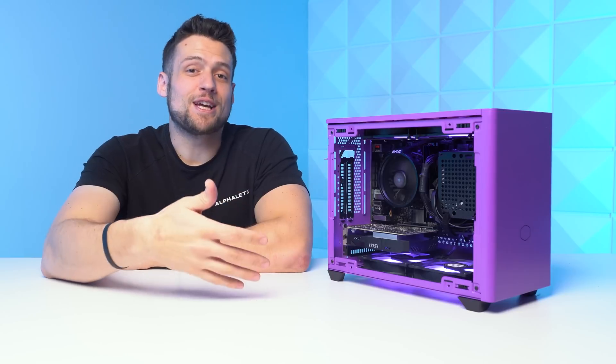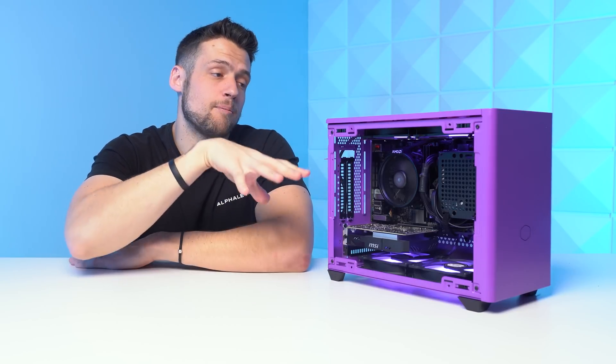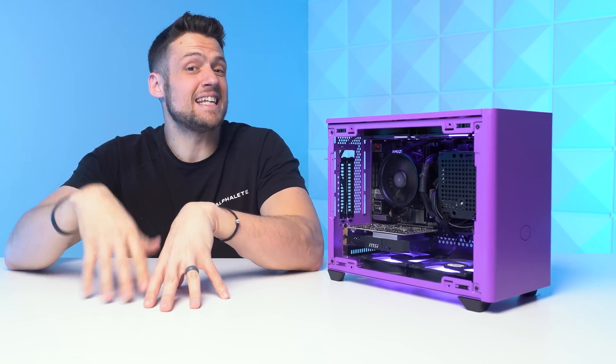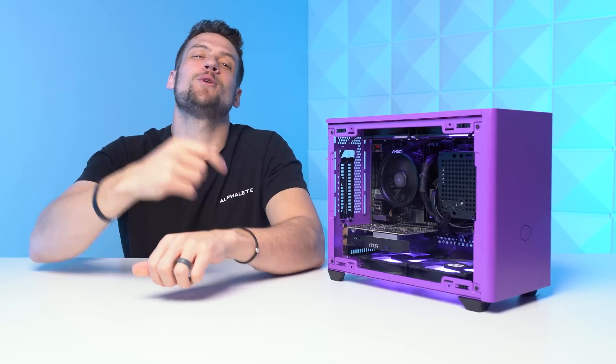The ITX pricing will certainly give us a hit in price and performance, but if you're interested in seeing what you can do at the same price point without the ITX tax, I'd highly recommend checking out the video on screen now. As always, I hope you enjoyed this video.